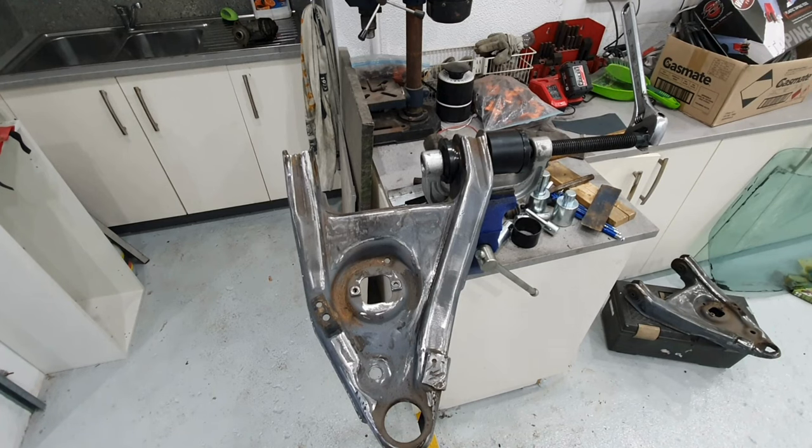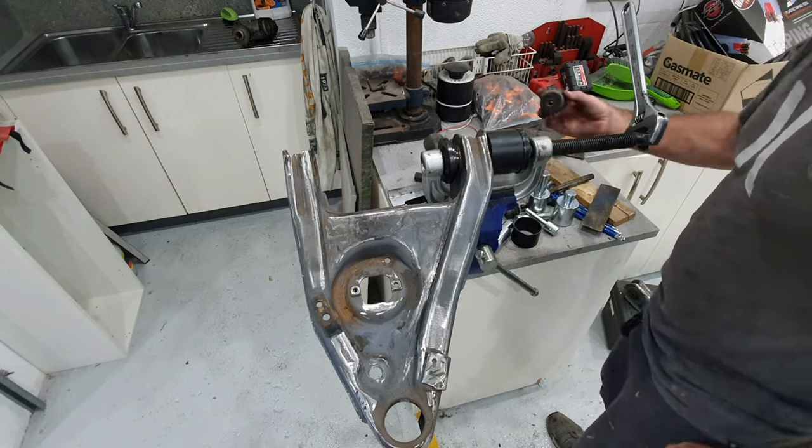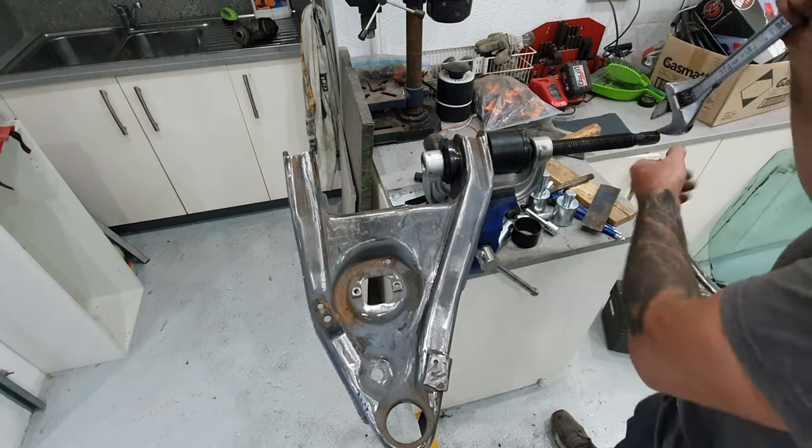This is how you press out a control arm bush out of a Kingswood or a Monaro control arm.